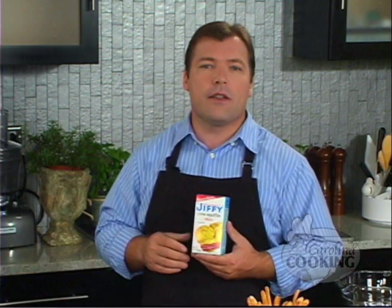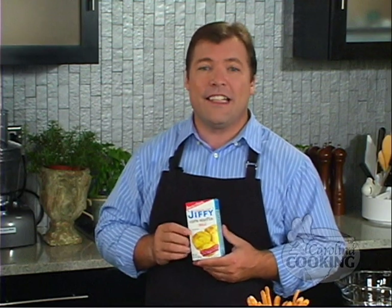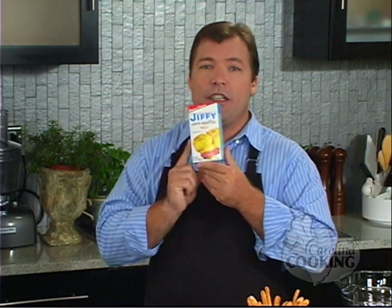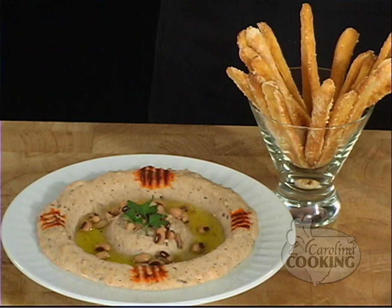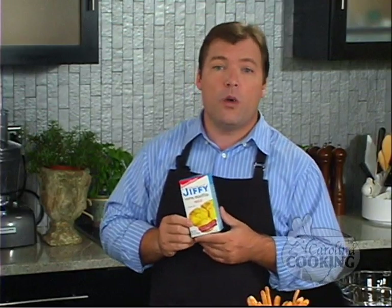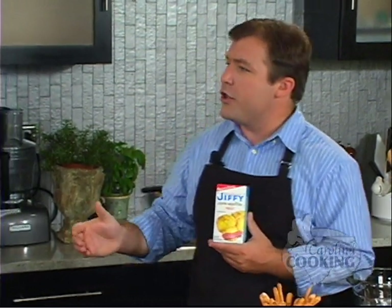Hi. Welcome to Carolina Cooking. I'm your host, Tom Zelenka. This is the show where we find the best chefs from the best restaurants all around the Southeast and we bring them here to teach us their incredible recipes. Today, we're actually making something that you'll all recognize. We're using a little Jiffy Cornbread Mix. We're going to be making black-eyed pea hummus with some cornbread sticks. It's a Mediterranean dish with a southern twist. And to teach us how to do that in 30 minutes or less is the executive chef from 700 Drayton in Savannah, Georgia, Chef David Hackenheim.